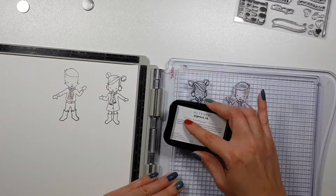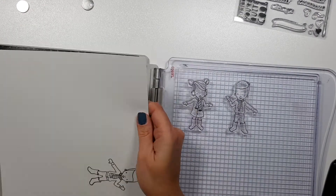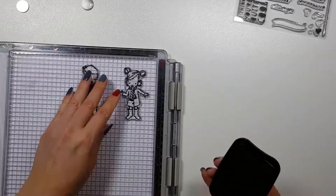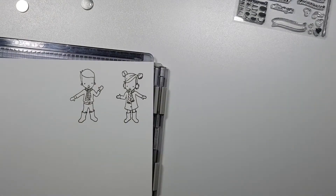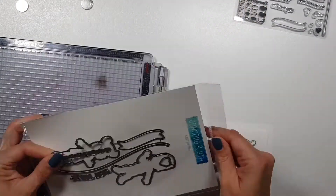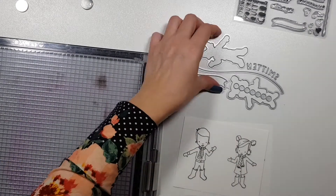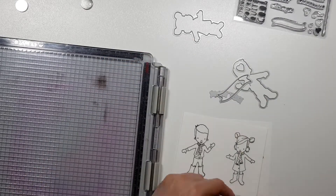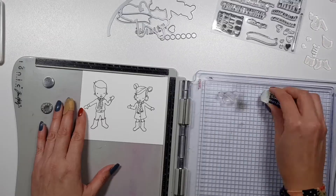Alright, so I'm starting out by stamping these little kiddos, the outlines, and for this I'm using Altenew Obsidian ink, which is a permanent ink. I'm double stamping these images so that they are nice and crisp, although I think already the first stamping was just fine. Now I'm cutting them down because my first thought was to die cut them and then stamp everything, but I realized that if I leave them as they are now, I can actually stamp both images at the same time so I don't have to switch between papers and inks all the time.